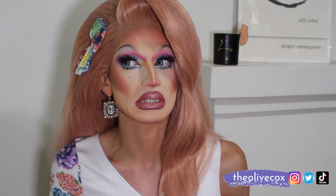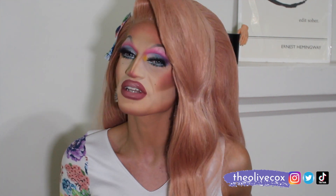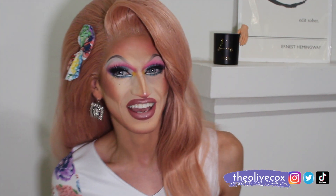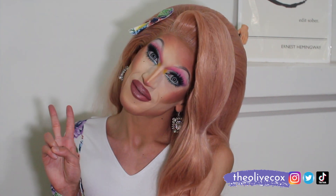I decided to do a little more wearable look today because last week was frightening to say the least — my little sad clown look. It really brought the April showers in, and today it's May flowers, bitch. If you like this video make sure you hit that thumbs up button, make sure you're subscribed to the channel, and check out all my other socials at The Olive Cox for more drag fun. Make sure you're here next week — hit that bell notification so you don't miss out. See you next week, bye!